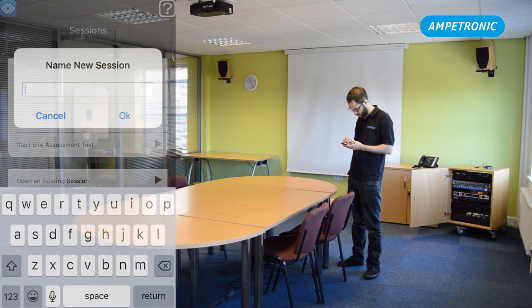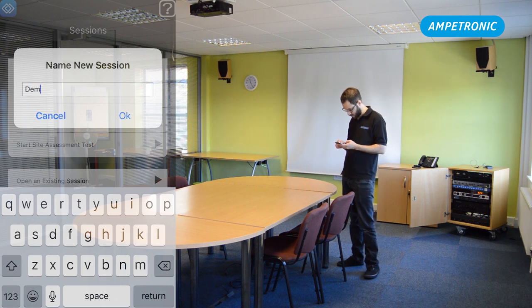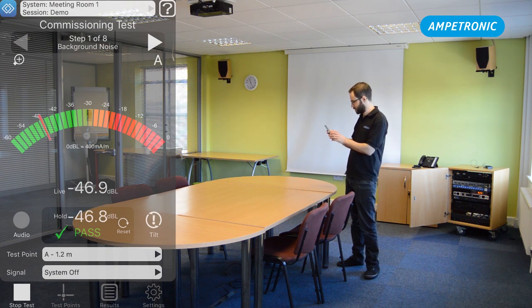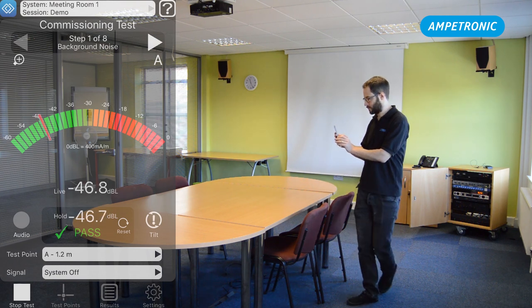Press start test in the bottom left, choose new commissioning test, and give it a name. You can do multiple commissioning tests for the same system, such as if you're doing a yearly read test. Give the session a name and press OK, and that will load up an eight-step commissioning test in the app. You'll see the four test points available at the bottom that we defined earlier.